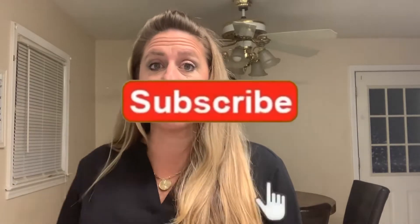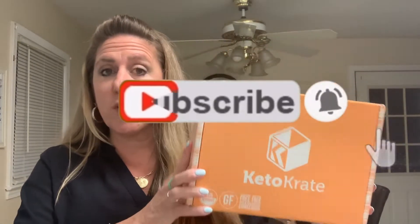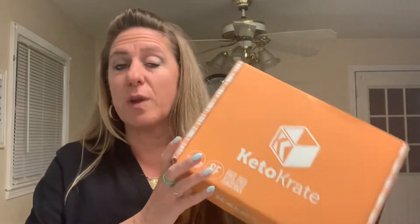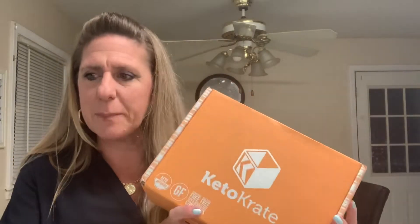Hey guys, welcome back to my channel. This is Mission Keto and my name is Hope. Today's video is the unboxing of the Keto Crate box. I feel like I'm a little late to the game on this one — I'm sorry — but when I got this, Jordan was in town; our youngest came to visit us, and quite frankly family comes first. So I'm doing this now.